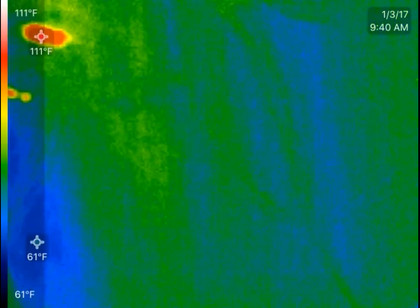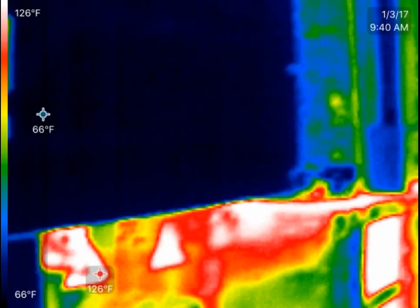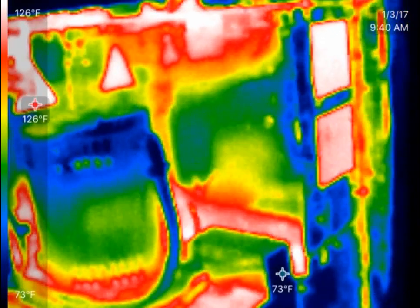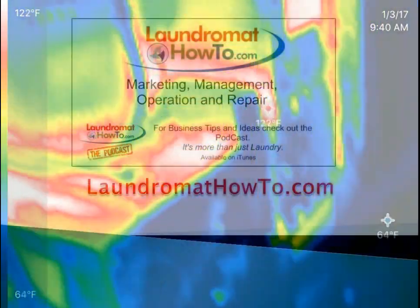We'll sneak back around in the back here again. So that's what I wanted to show you — it's kind of a freaky view, but it's interesting. It just gives you an idea of how much heat really transfers out of these.